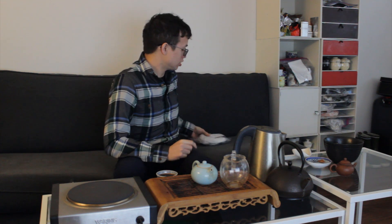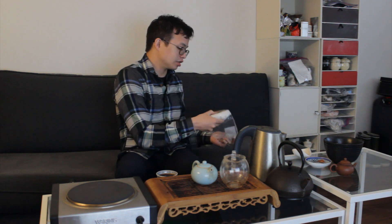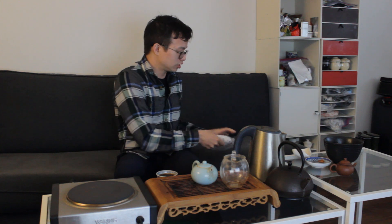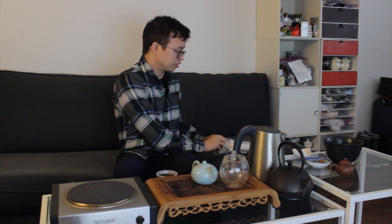Hey y'all, James from TDB here bringing you another InBetweenisode. Today I am going to be talking about the Yunnan Sourcing Bulong tea, 2019 tea. I have it right here. In my big Slow Boat order from Yunnan Sourcing, I ordered a bunch of his ripes from 2019.